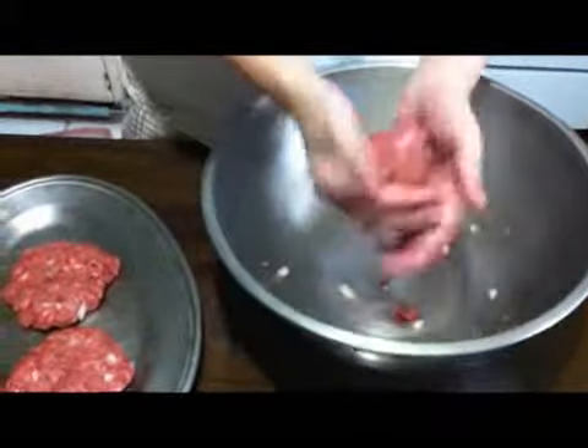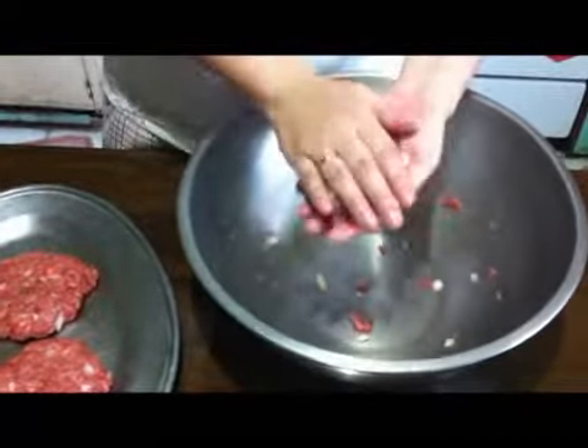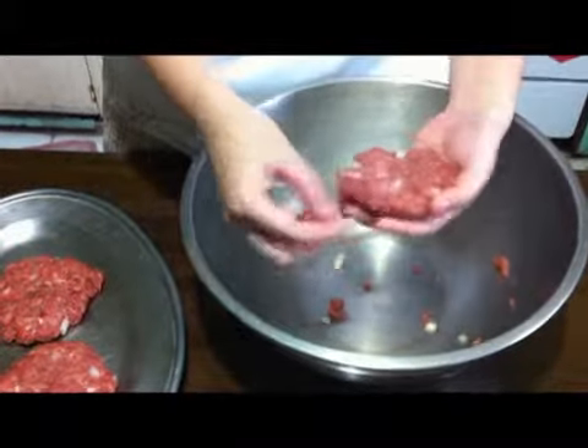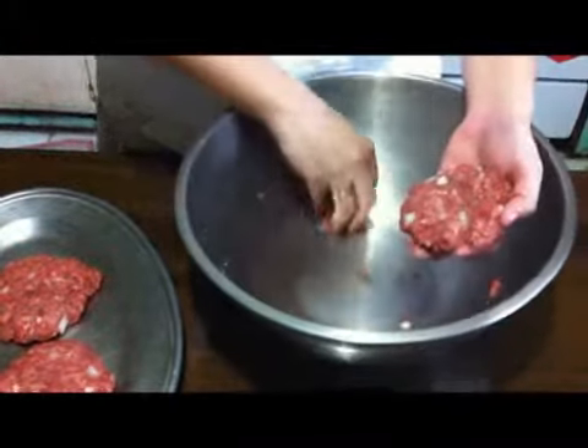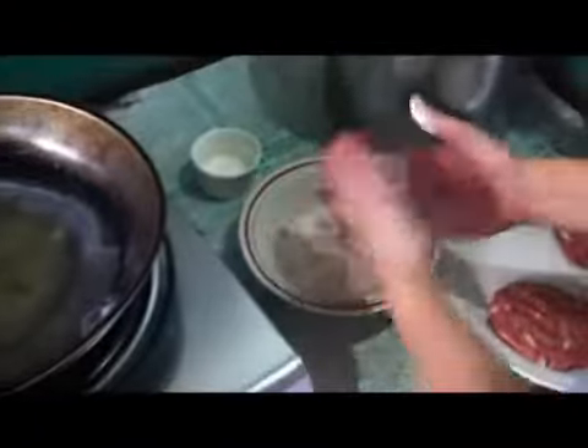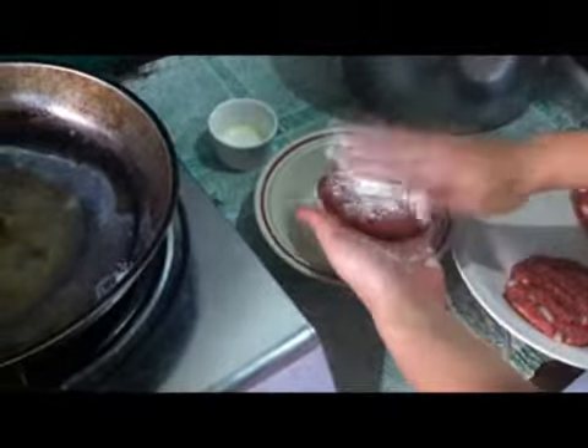After making these patties, set them aside in the refrigerator for 30 minutes, and then after 30 minutes, they are now ready for frying. Before frying the Salisbury Steak, dredge it with a little flour to prevent them from sticking onto your pan.